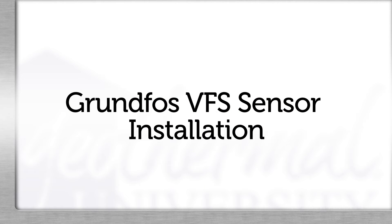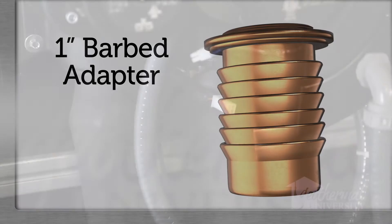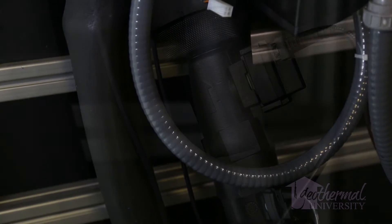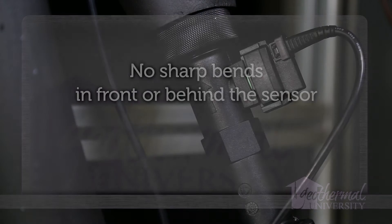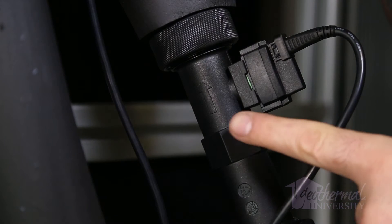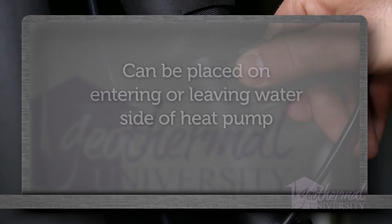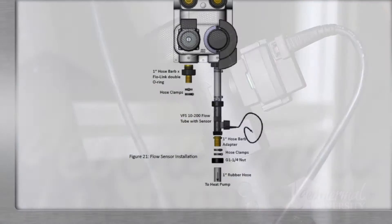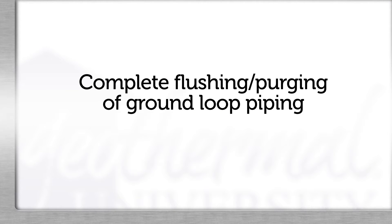Grundfos VFS Sensor Installation: Install the VFS sensor and flow tube by utilizing the 1-inch hose barbed transition fittings. Allow 6 to 8 inches of 1-inch rubber hose in front of and behind the flow tube. Be sure that there are no sharp bends or elbows directly in front of or behind the sensor. Verify that the arrow on the flow tube matches the pumping direction, or the sensor will not perform correctly. The sensor can be placed on the entering water or leaving water side of the heat pump. The IOM provides an example of the sensor installation.